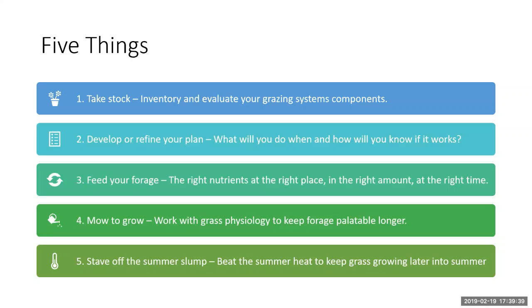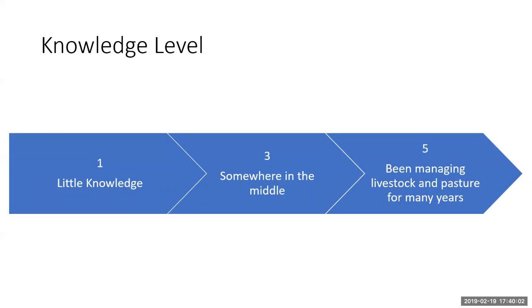Once you have a plan about how you're going to treat animal demand and pasture production, how do you make sure you have the right nutrients at the right time, in the right place, in the right amount to grow the forage you're hoping for? We'll finish with two smaller topics — tips and tricks — which I've titled 'Mo to Grow': working with and understanding grass physiology to keep palatable grass as long as you can, and staving off the production cliff in summer.